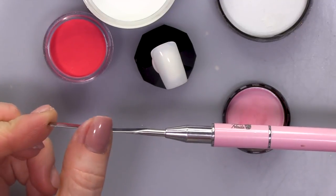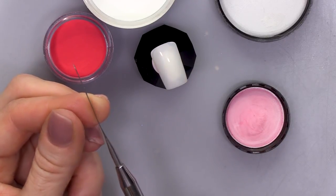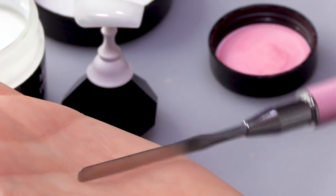We're gonna use Mega White and Pure Red acrylic, and we're going to use the spatula tool. We're gonna use this part to cut into the product. It's safe, it's not sharp — we're not gonna cause any injury to anybody. I don't think so anyway.